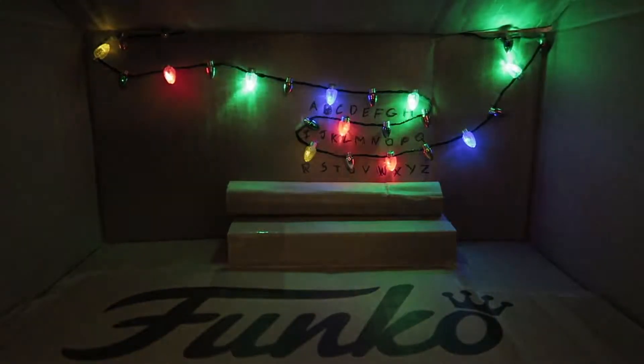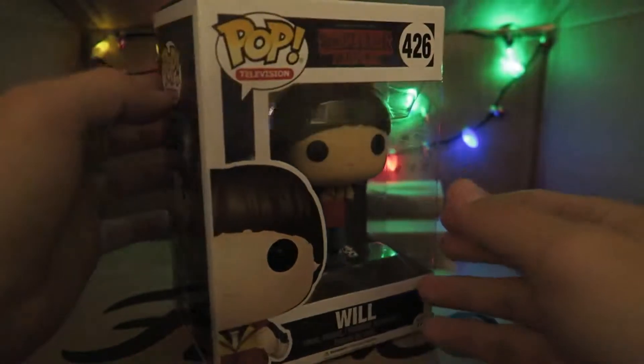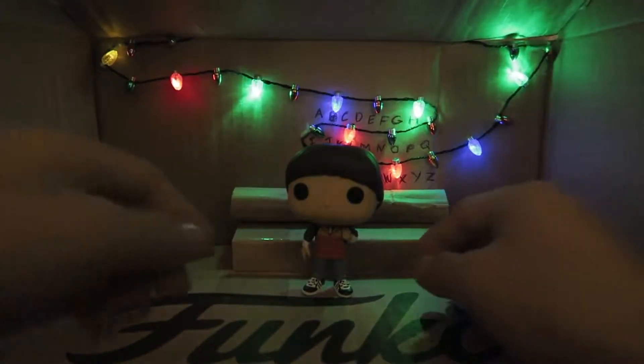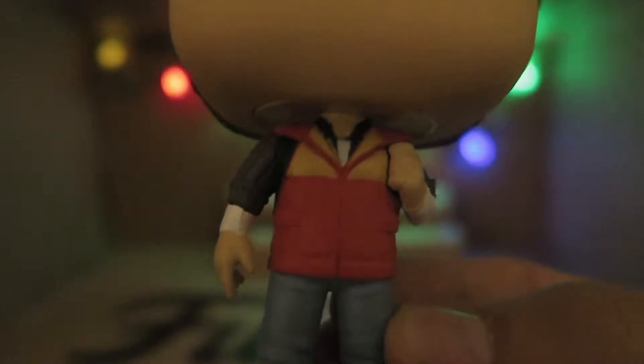Let's start off with the one that started it all: Will. I just finished watching this show last night. Let's take him out of the box and check him out. Here's Will — let's get up close. This is the first time checking him out. The details on his vest are very similar to the show, and I like his backpack right here.